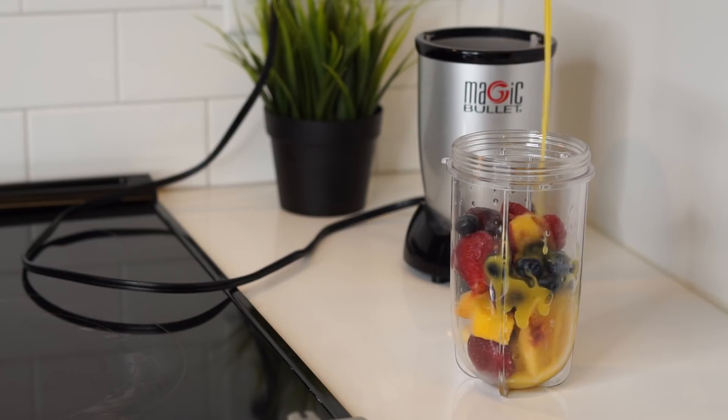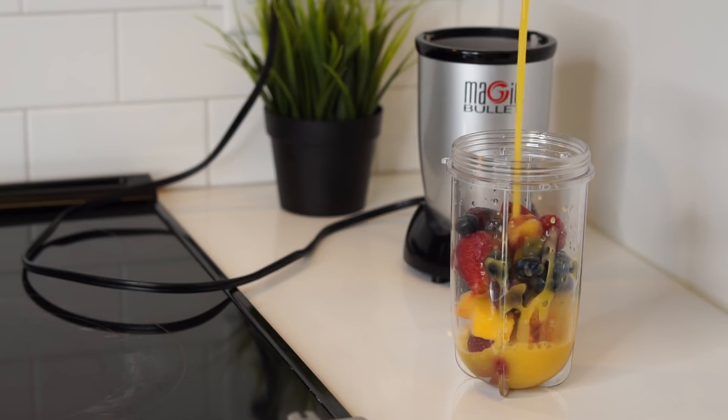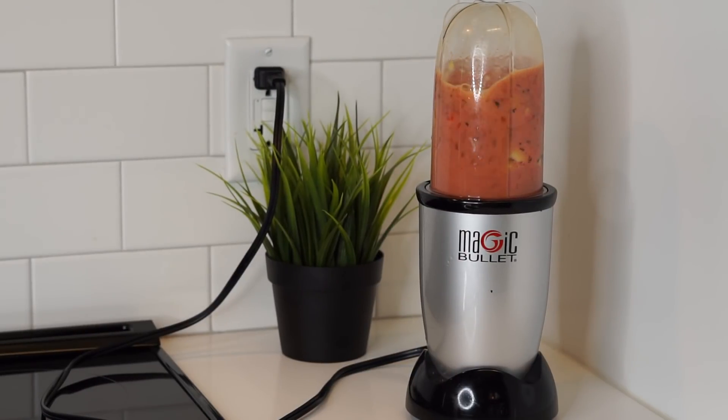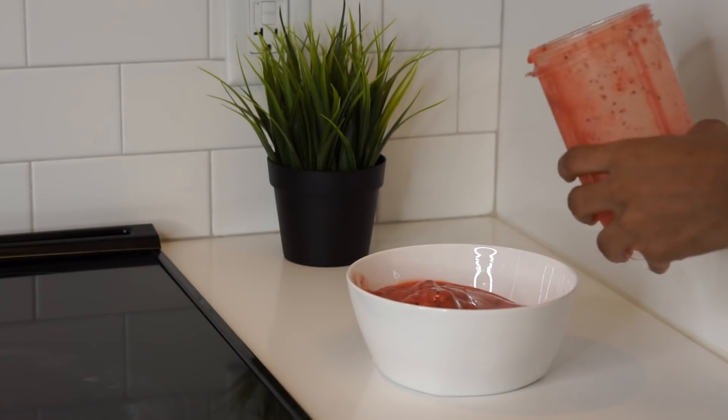It really just depends on the day. Some days I do just a regular fruit bowl, or I'll do a smoothie bowl — which I'm actually going to make now, just to show you guys that this is another option. This is another thing that I do; it really just depends on how I feel.